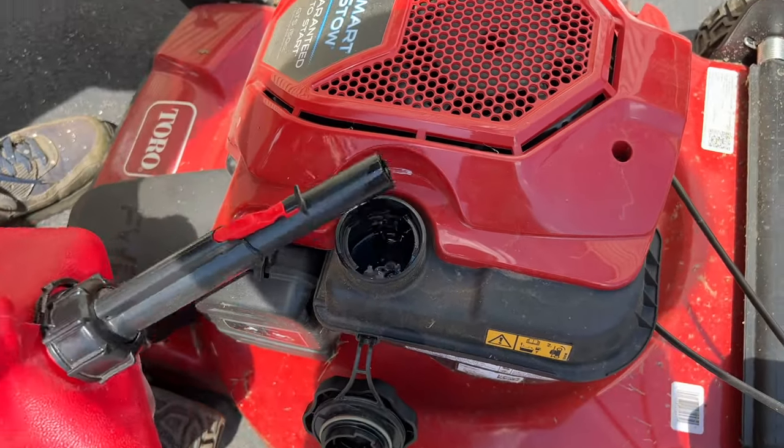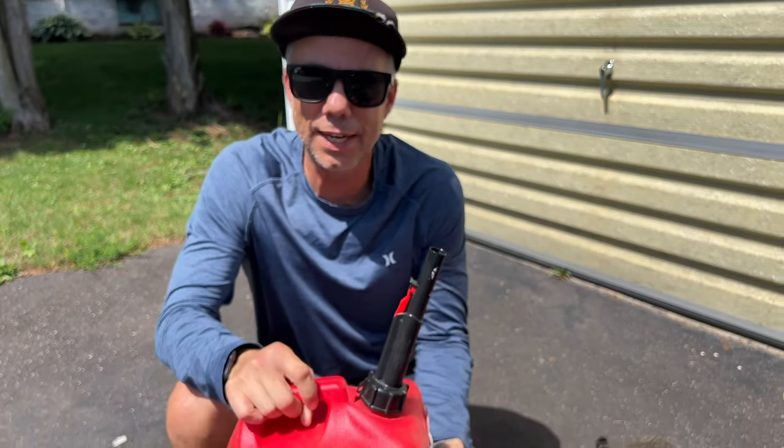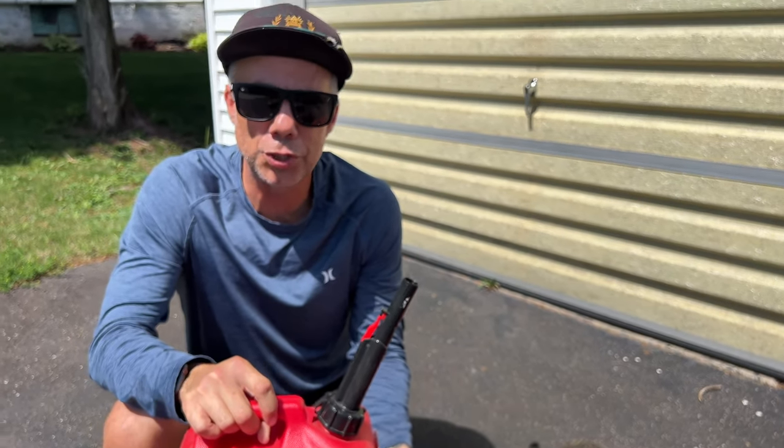As soon as we're finished, just let go of that lever — clean shutoff. That's how you use a Midwest gas can. I hope this helped. If it did, hit that like button, hit that subscribe button, and turn on notifications so you find out when the next videos come in. Share this video and take care of each other — be kind, peace.